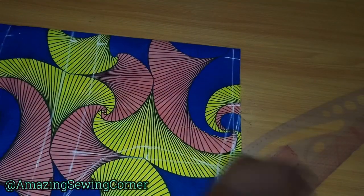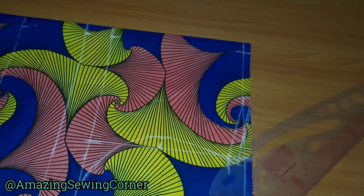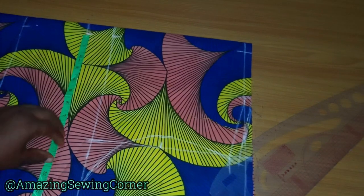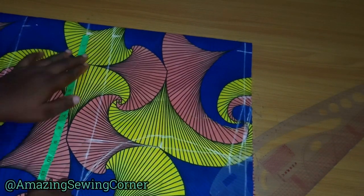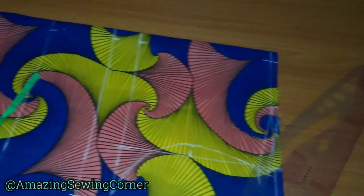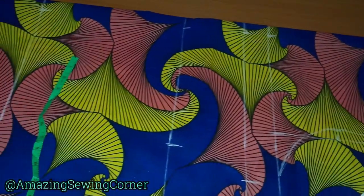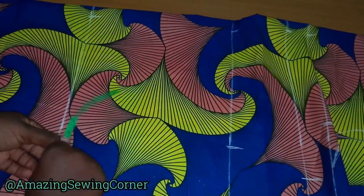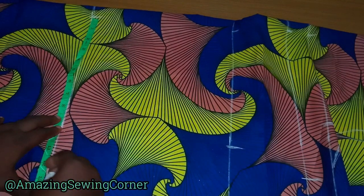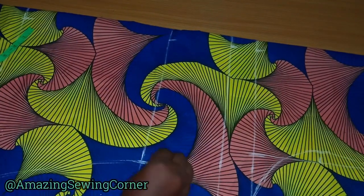The next thing is to take my bust circumference measurements. I'll come over to my bust point and take bust circumference divided by four — I have 12 inches. I'll use my underbust as the reference point at 10 inches. Then I'll come over to the hip line and take my hip measurement divided by four, and connect the lines.